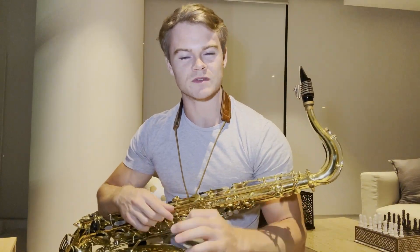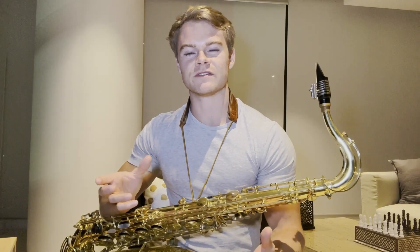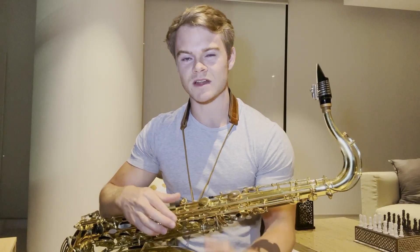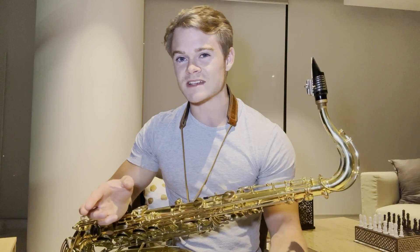Last but not least, with our final concept we're going to continue on with the shifting theme but now dealing entirely with triads. This concept is called triadic shifting — we'll treat it exactly like pentatonic shifting, just with triads. Because we're dealing with far fewer notes, we can fit far more triads into one phrase.